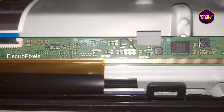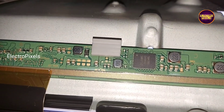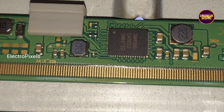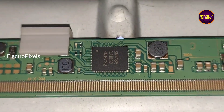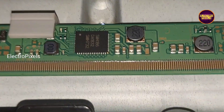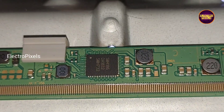Here, this is the motherboard and this is the panel scaler board. This TV comes with a single COF panel with SM4186 DC-to-DC IC — it's a Samsung panel.